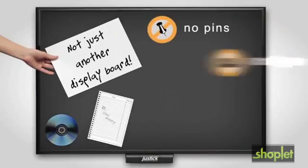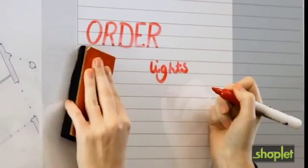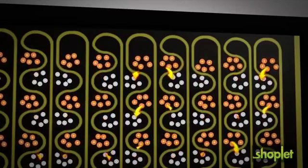Say goodbye to pins, tape, glue or magnets and say hello to the most advanced whiteboards with clear overlay. Electrical energy flows throughout the entire surface of the board to attract a variety of materials. Simply place your materials on the surface and they just stick.